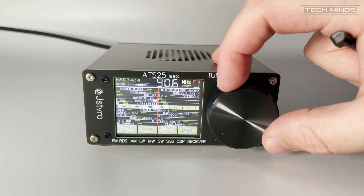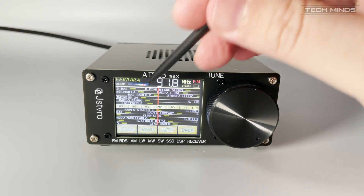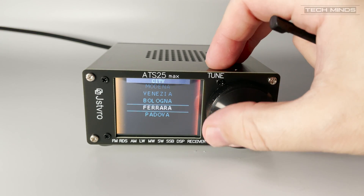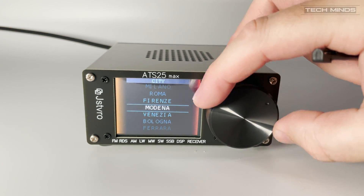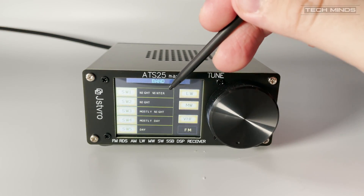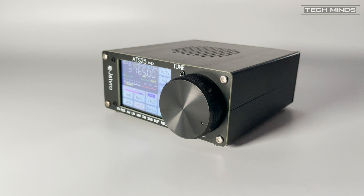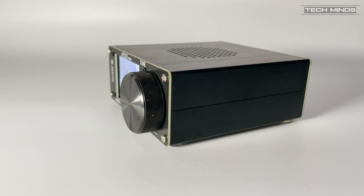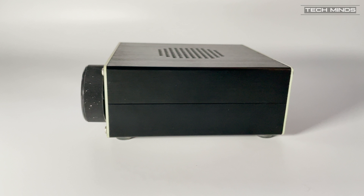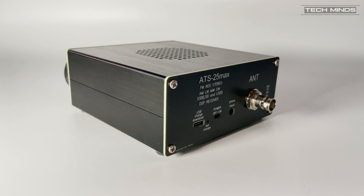Now as well as support for HF there's also support for FM broadcast and as well as the usual frequency display there's also a retro display where station names are shown as you turn the VFO. As well as the predefined radio memories there are also user memories which you can edit, add and recall from a touch of a button or a touch of the display. Overall the 2.4 inch color touchscreen does make the ATS25 Max quite unique and along with its special features the ATS25 Max is a nice little portable receiver. Now the only downside I found is that there's a small whooshing sound when tuning. I found this on all radios of this type that use similar radio chips such as the SI4732, so it's not just the ATS25 Max.